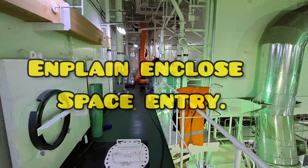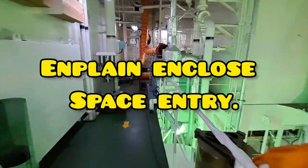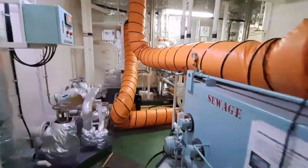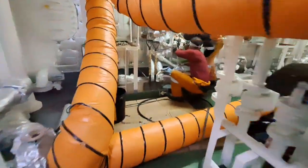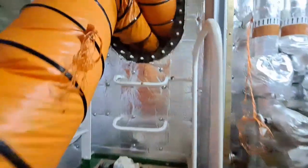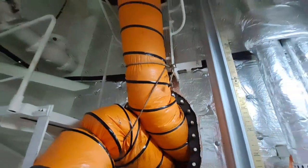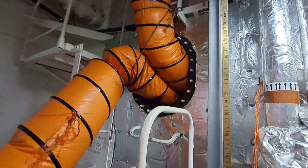Before we proceed to the gas detector, I will explain about Enclosed Space Entry. What is Enclosed Space Entry? Enclosed Space means a space which has any of the following characteristics: limited openings for entry and exit, inadequate ventilation, and is not designed for continuous occupancy.